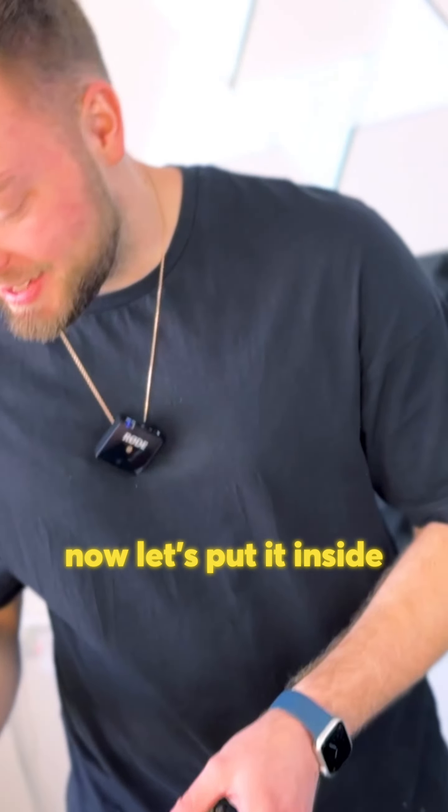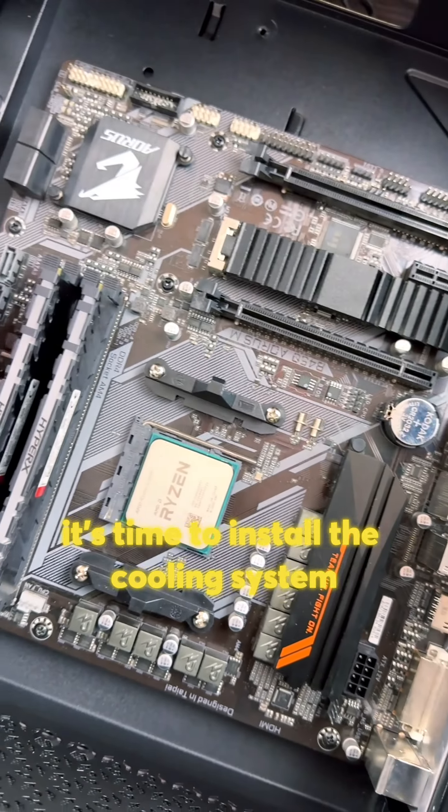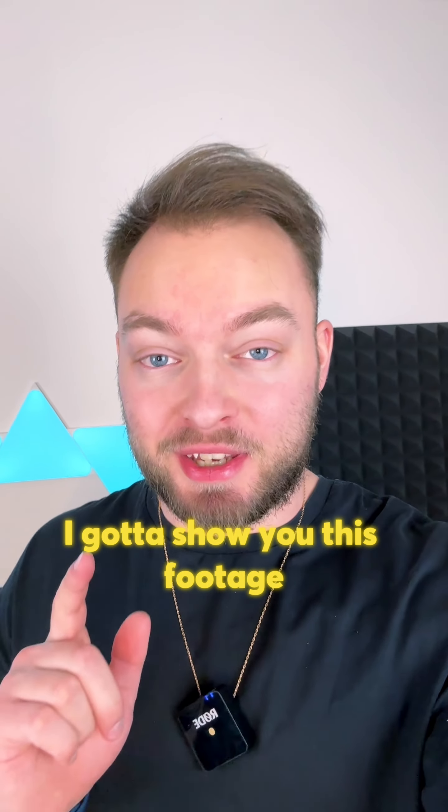I've also installed a bracket on the bottom of the motherboard so we can secure the cooling system on it. Now let's put it inside. I screwed it with a couple of screws, and now that the motherboard is secured it's time to install the cooling system. But before that I gotta show you this footage.